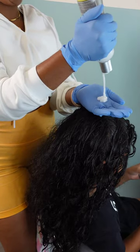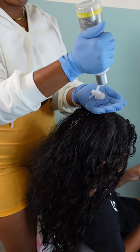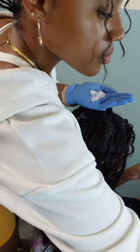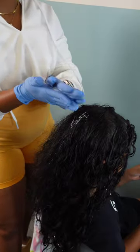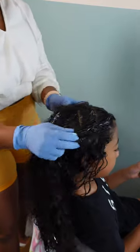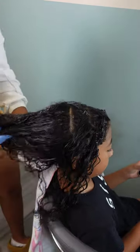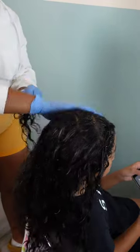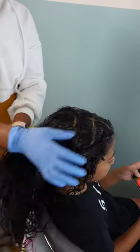I do not have the energy to be brushing out her hair every other day. I'm starting with her hair freshly washed and I'm using the Design Essentials leave-in conditioner, applying it all over her head to keep her hair soft. It's also going to help me with detangling because she experiences a lot of knots when I don't do her hair on a regular basis.